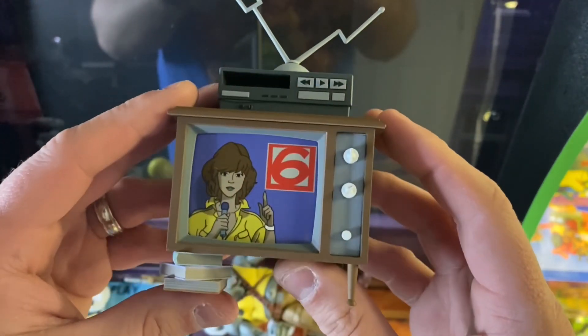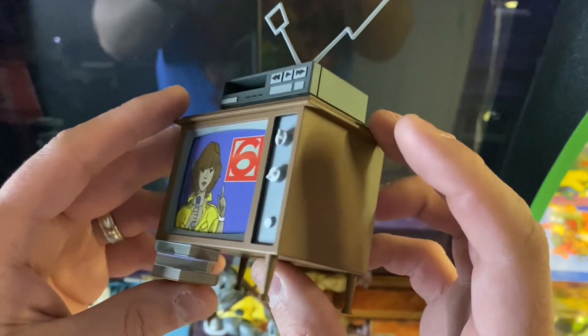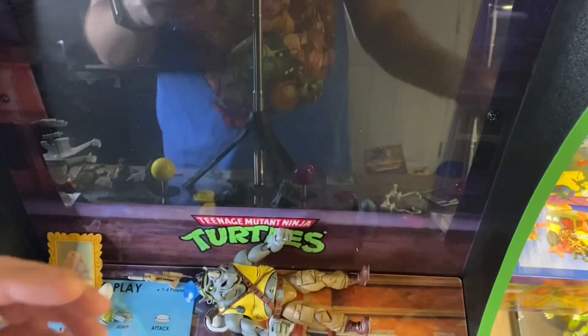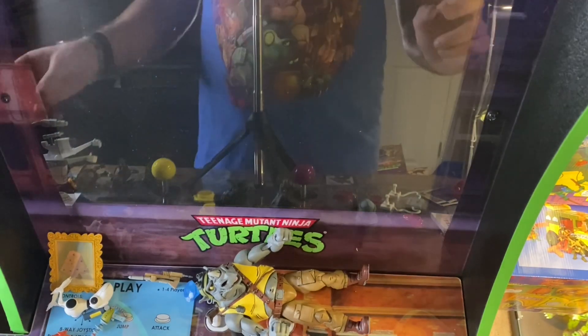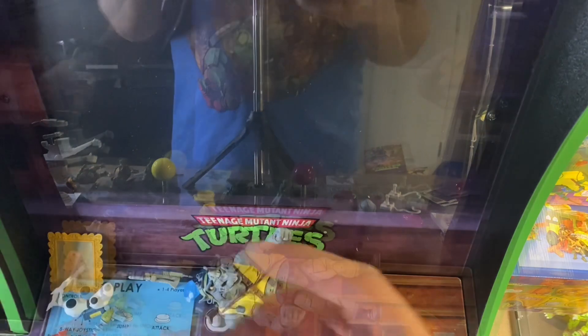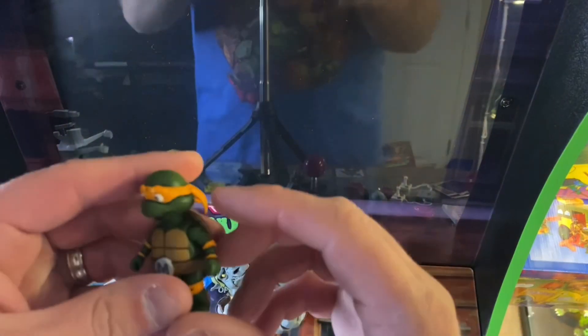Oh yeah, easy to get back on — just pop it back on. Oh, that looks really cool. Good job, NECA — that's an awesome accessory. This accessory set retails at $60, which with all you get here I definitely think it's worth it. I've saved what I believe is the best for last, what everybody is wanting these accessories so bad for — and that is the baby turtles.